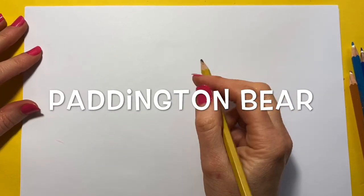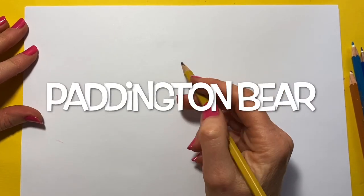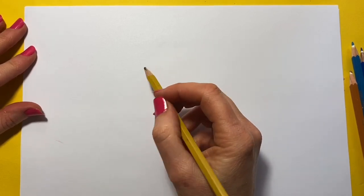We're going to doodle a very special little bear now. It's Paddington! So excited about this one.